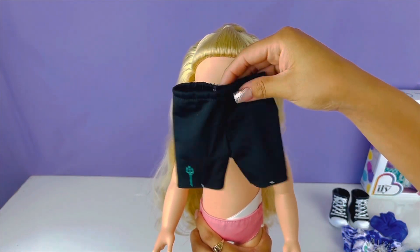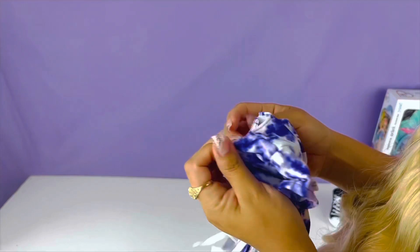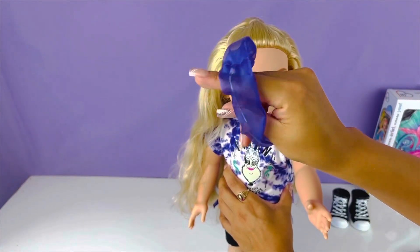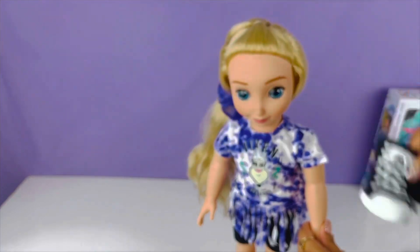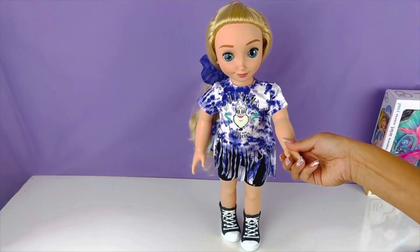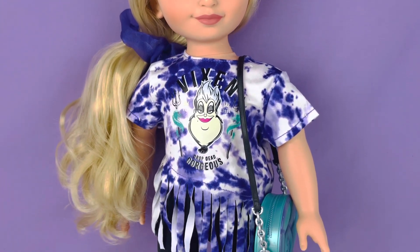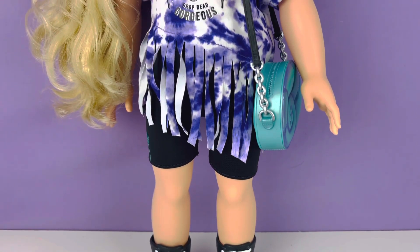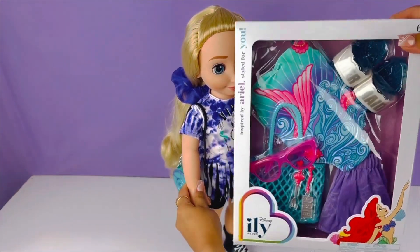We're gonna go ahead and start off by putting on the black shorts. Let's put this shirt on her. Let's add her little scrunchie. Now for my favorite shoes — oh my gosh, my friend you have a big foot! Other shoe. Now we're gonna go ahead and add her cute purse. Next up we're gonna go ahead and turn her into her old self, the Little Mermaid.